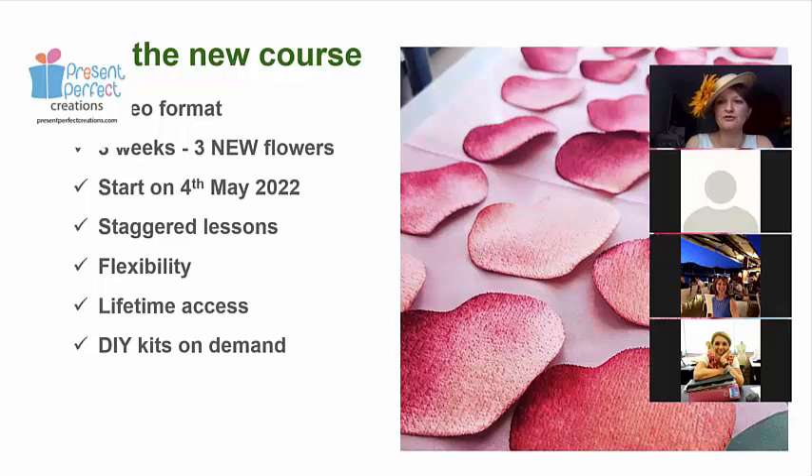Flexibility means you do not have to do the flowers on this schedule. If you're busy or going away on holidays, the course will open on its schedule anyway — you can come back to it when you're ready and watch it whenever you want. The access stays with you and is not going to go anywhere — lifetime access, as long as I am alive.